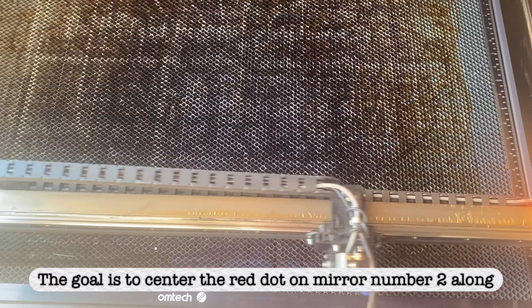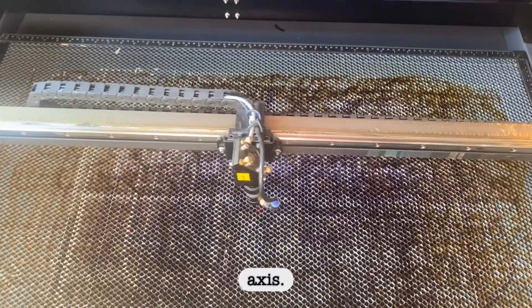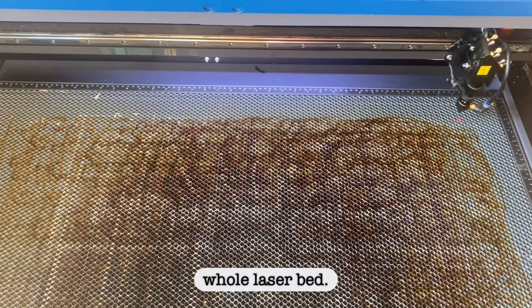The goal is to center the red dot on mirror number 2 along every point of the laser head axis. Make sure the red beam stays centered from mirror number 3 to mirror number 2 along the whole laser bed.